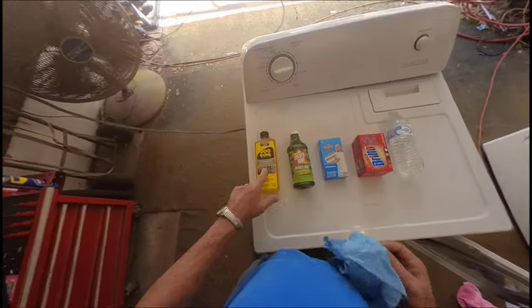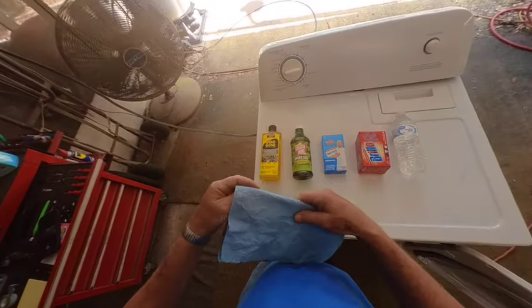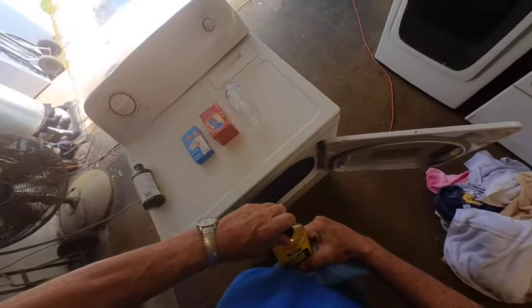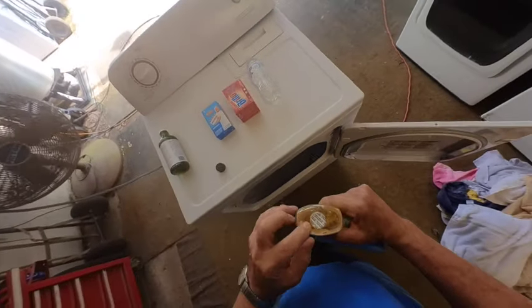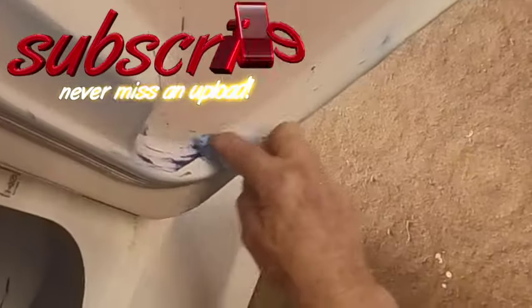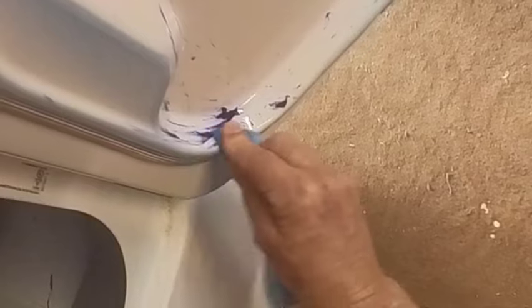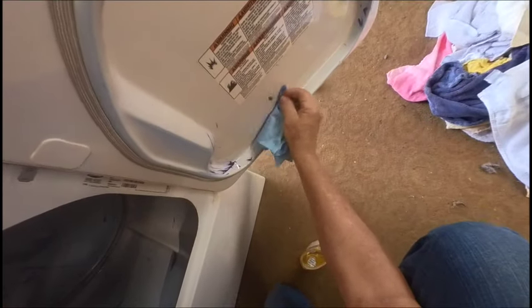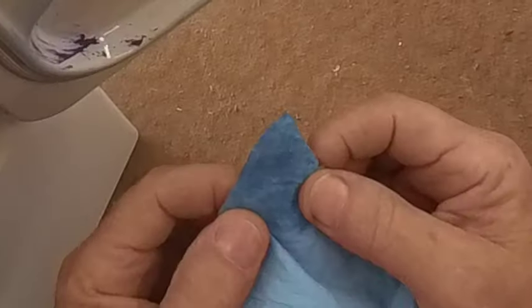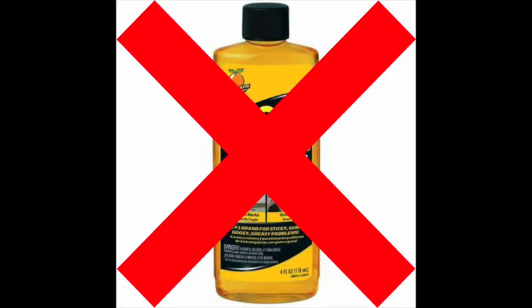Now these aren't the best items to use — they will work. But the best item to use is also not the most healthy item, and it could cause lung problems. The fumes are horrible, but at the end of the video I'll show you what that is. Try these first before you damage your health. The first product we're going to use is Goo Gone with a common shop towel. We put some on the corner and try it out — it's not even a little blue on there. That's not working. Goo Gone — no good.